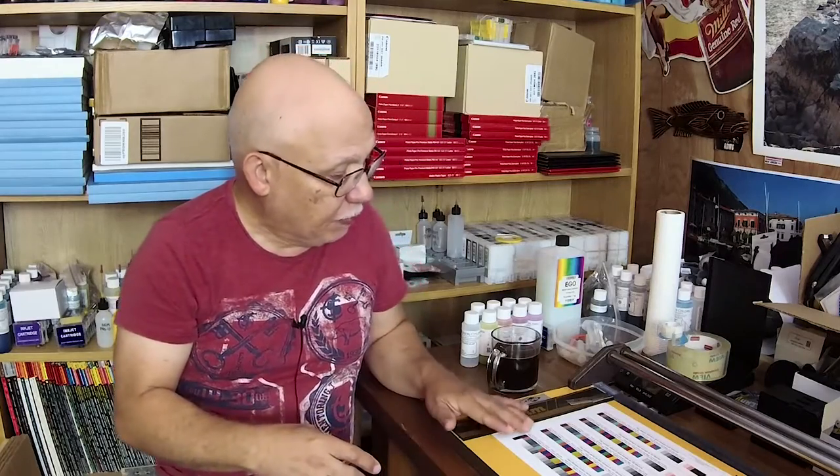Hello everybody, Jose Rodriguez here. I wanted to keep you guys abreast as to what is going on with the print testing that I spoke about about a month ago. It has not begun yet, and I'll leave it at that. I will be notified when the test begins, if at all, and that's where we are. I'm sorry I don't have any more details to provide you.